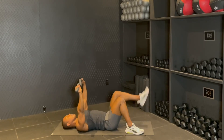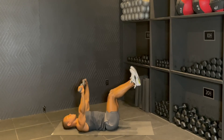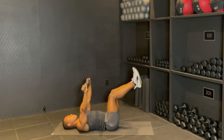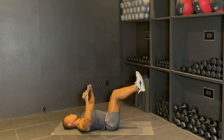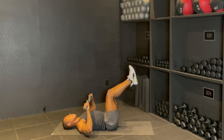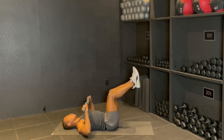Just hold it there. Knees at tabletop. And we're going to go through the presses one more time. Drop, push, drop, push. Eight, good, seven, squeeze the top, six, boom, five, head up, four, and up, three, squeeze, two, one. Boom.